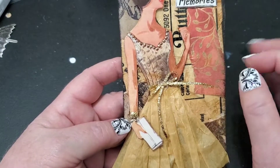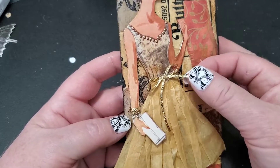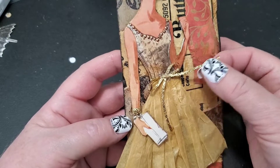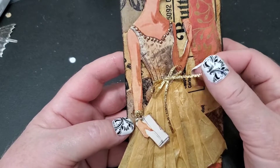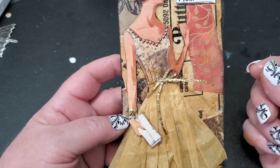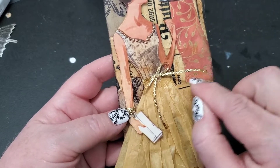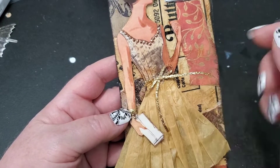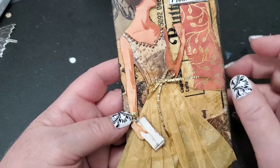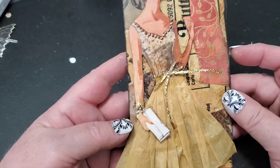To add her belt and finish the top of her skirt, I used a glitter foiled twine that came in a package with some rick rack and other trims. I slid it right underneath her, wrapped it around, tied it, and made a nice little bow, then put a little dot of hot glue on there to hold it.